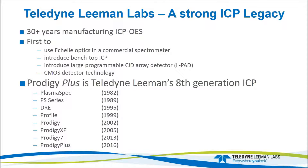We were the first to introduce the benchtop ICP, the first to introduce a large programmable array detector, which we call the L-PAD, on our previous generation of ICP, the Prodigy family, and we were the first to introduce CMOS-based detector technology for ICP. Prodigy Plus is our eighth generation of ICP, starting with the plasma spec in 1982, going through all the way to the Prodigy Plus, which was just introduced earlier this year.